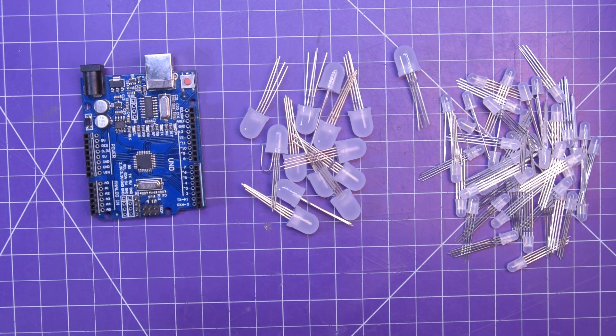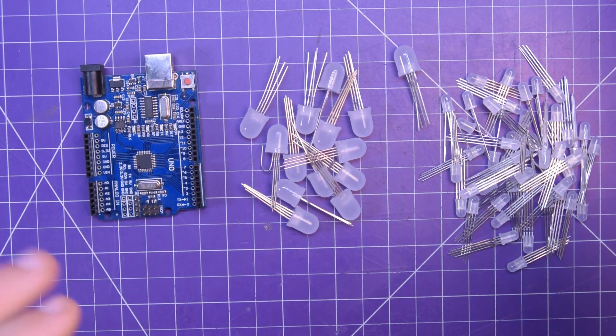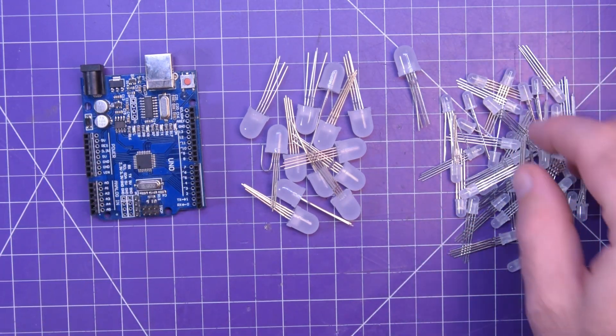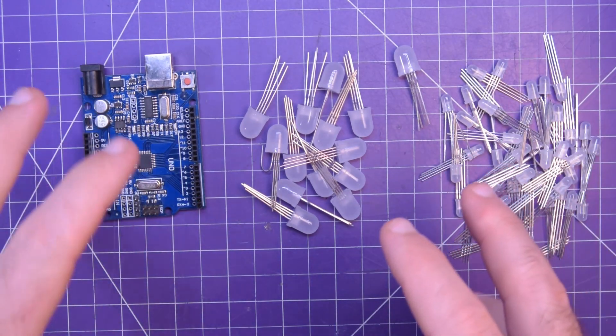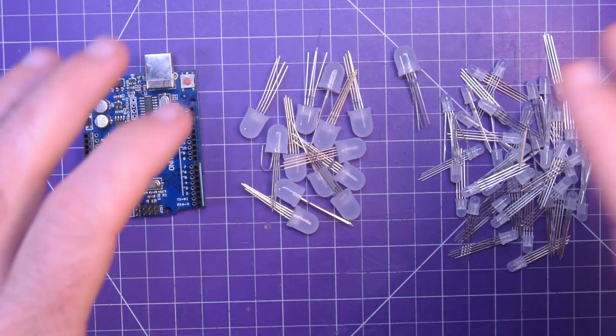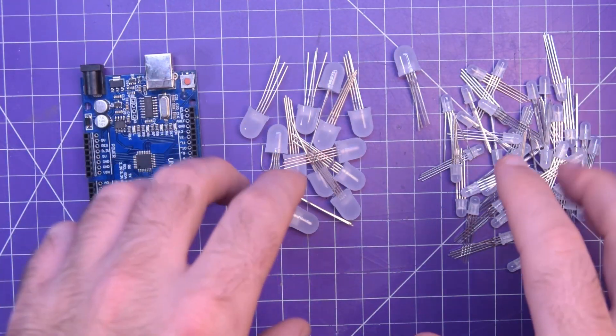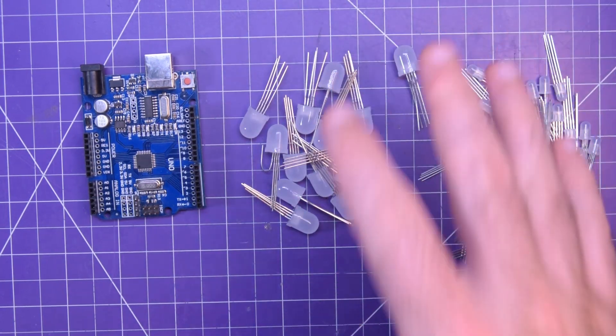Hey again guys and welcome back. I'm quite fond of beginner-type projects and quite fond of these diffused RGB LEDs. So I figured I'd make a video today showing you some beginner Arduino concepts and three cool projects you can make pretty easily with these RGB LEDs.